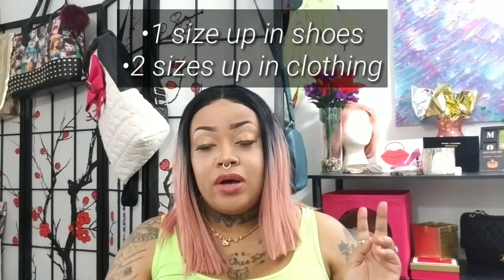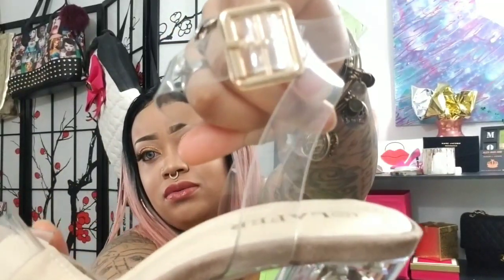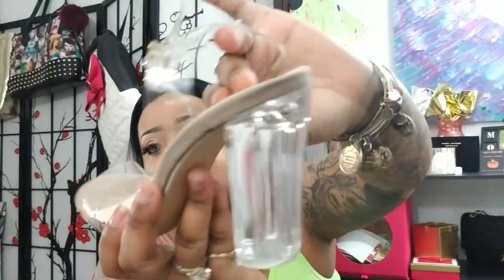Definitely go up one size in shoes. As far as clothes, I always go up two sizes — whether I'm paying with my own money, whether it's a review or a collab — it doesn't matter. If you don't, you will be stuck. The other sandal has a gold buckle on there. The heels are not super duper high, and they are the fat, chunky heels. Now that I'm older I'm more into the chunky heel — for some reason they're just more comfortable.